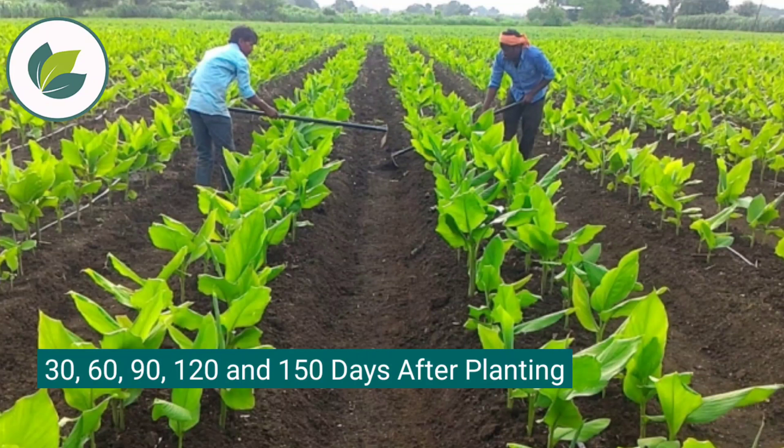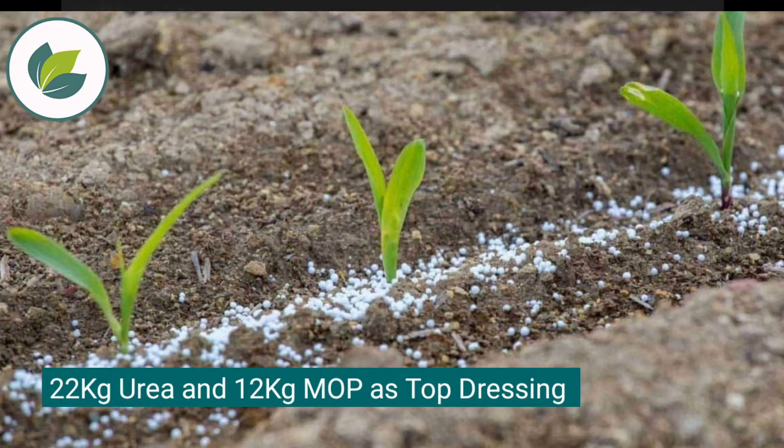At 30, 60, 90, 120, and 150 days after planting, apply 22 kg urea and 12 kg MOP as top dressing per acre.